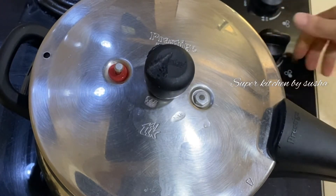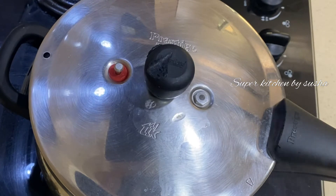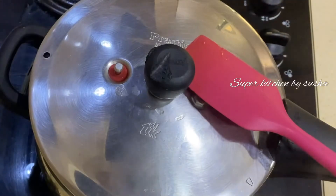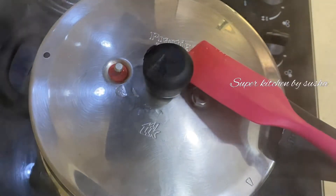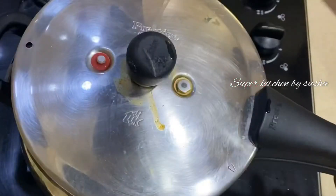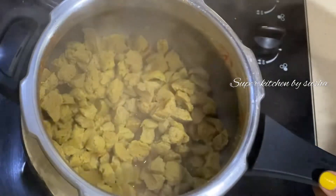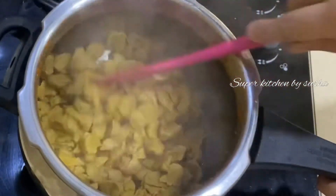One whistle is over. I turn off the flame and immediately release the pressure. Let's open and see — the amount of water we added was sufficient and it is well cooked.